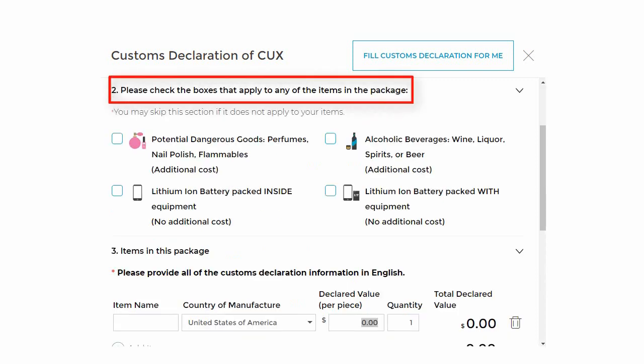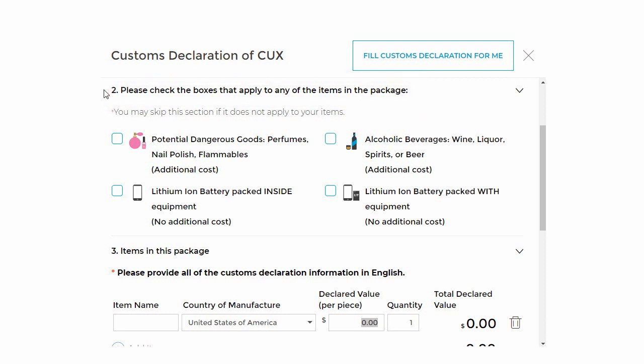Section 2: Please check the boxes that apply to any items in the package. This is really important to check the right boxes to make sure your package is processed correctly. If it isn't processed correctly, the package could get returned to us and you would need to ship it out again at your cost. If your package contains perfume, nail polish, or flammables, you will need to check that box.